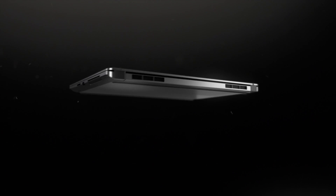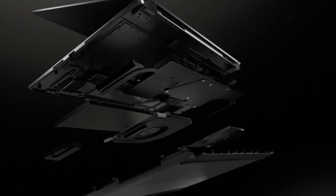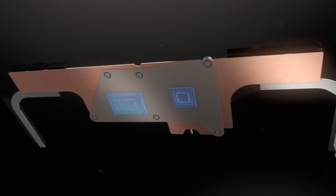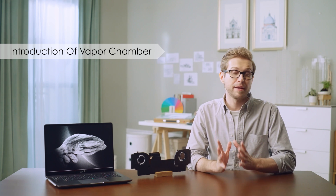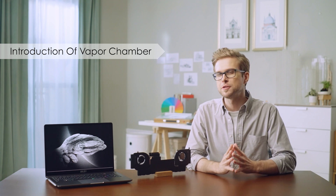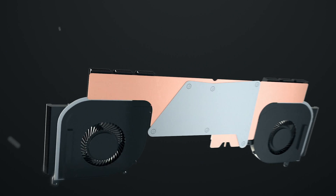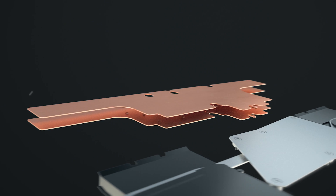To bring the MSI Creator laptop to the next level, the Evolved Creator Z16P is built with the new vapor chamber cooler in order to accelerate the efficiency of dissipating heat while creating. The vapor chamber cooler can be seen as a planar heat pipe. Compared with a traditional heat pipe design, the vapor chamber cooler has an enlarged dissipating surface with pure water inside the vacuum chamber.